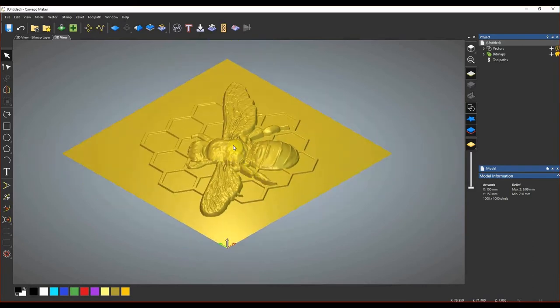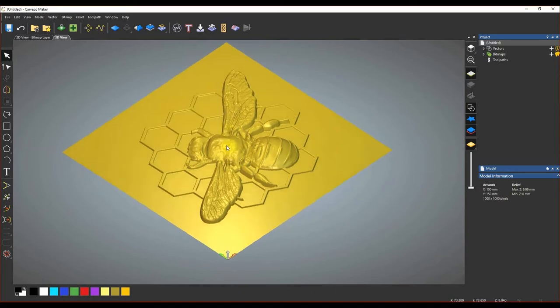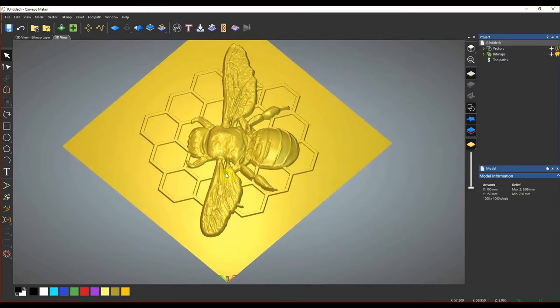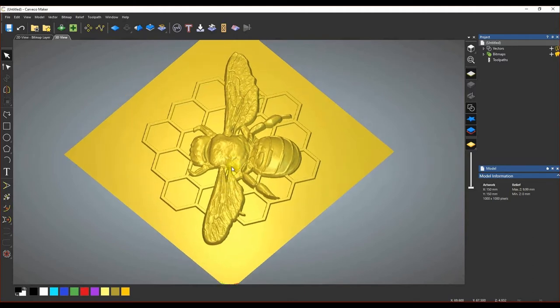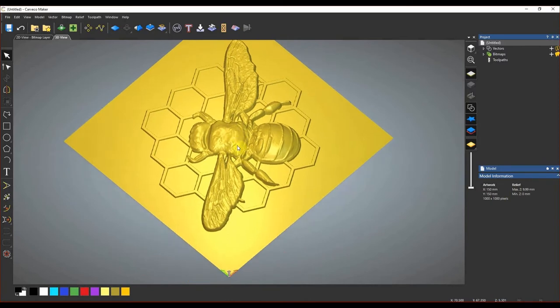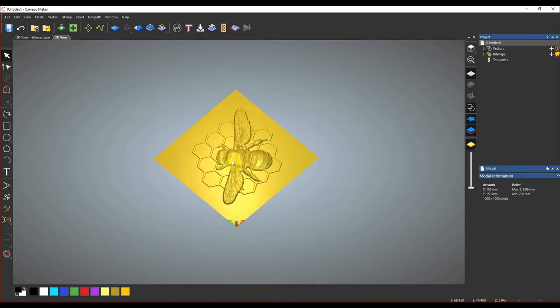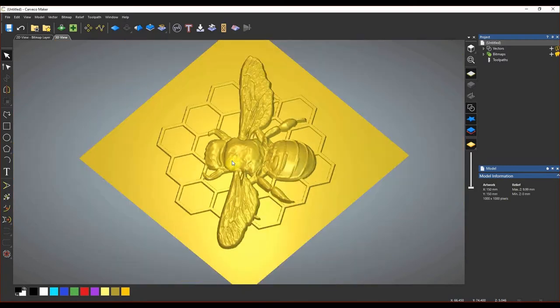If we close out of this window we can see our beautiful Queen Bee model on our canvas. A quick navigation tip: if you hold the mouse wheel in and move the mouse you can pan the model; hold Shift while holding the mouse wheel to drag the whole model around; and roll the mouse wheel to zoom in and out.